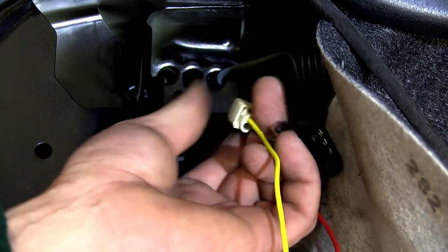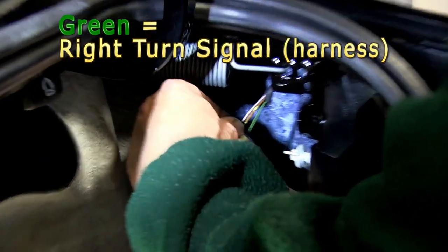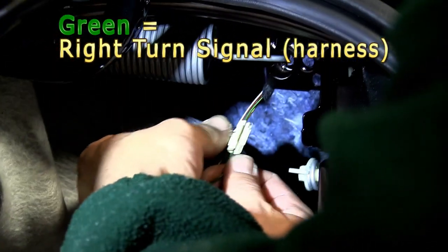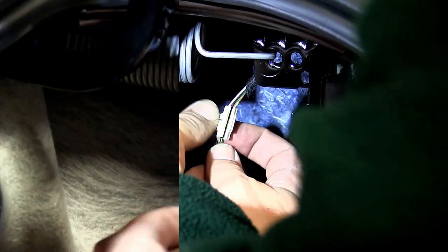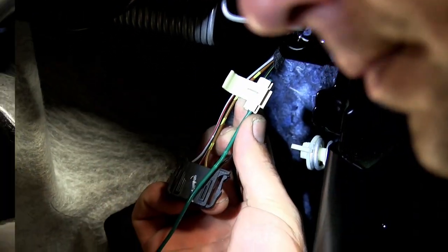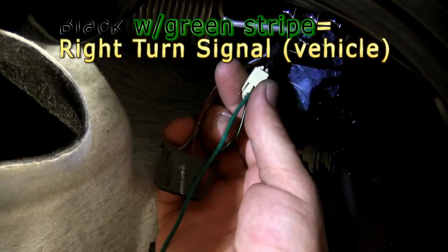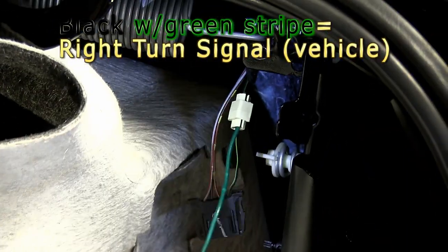Next we'll take the green wire from our converter box and route it over to the passenger side. Just as we did on the driver's side, we'll identify the blinker signal. It's the same pin location as on the driver's side, although the wire is a black wire with a green tracer. Let's go ahead and make that connection now.